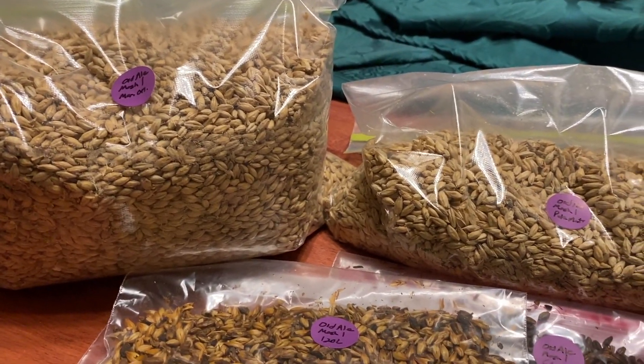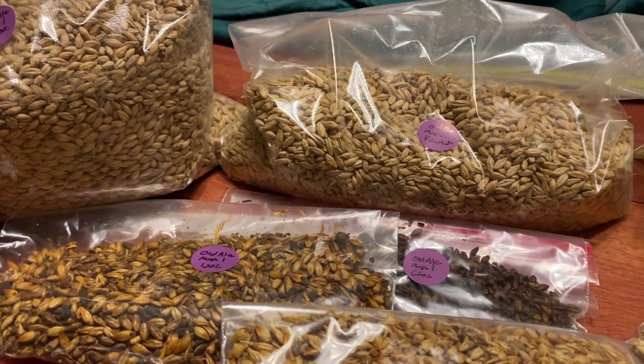One last note on the grains for this video: I did measure all of these out with the intention of brewing on New Year's Day, which I did, but I didn't know at the time that I would be in the condition to do such a complex brew on New Year's Day. So as a precaution, I bagged everything up in case I needed to come back to this project a week later.